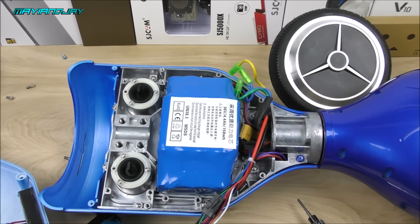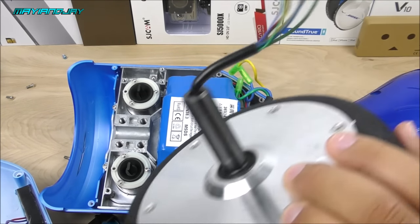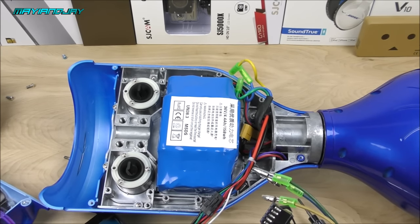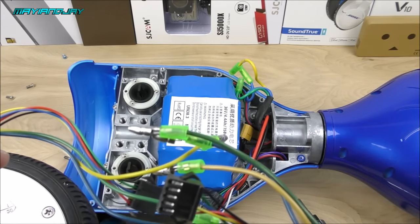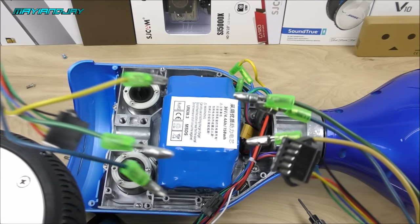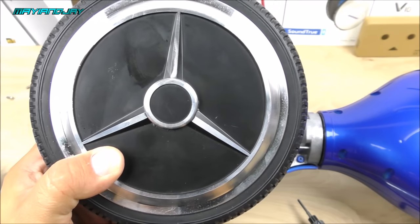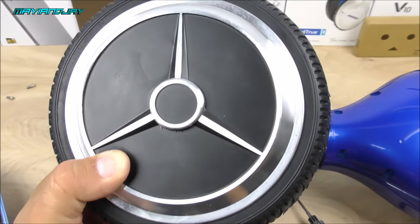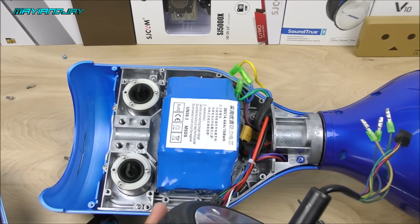Now we're all set to install the new motor. The wires do have different colors from the old motor. The green on the newer motor is a little bit darker than on the old motor, so they may be made by different manufacturers. This rim is the updated rim from late 2015 and early 2016. Most hoverboards right now have this type of motor with this rim, which I like more than the older rim.